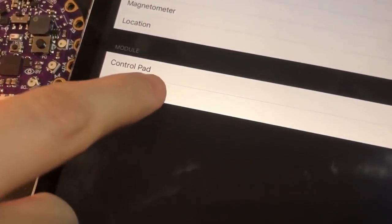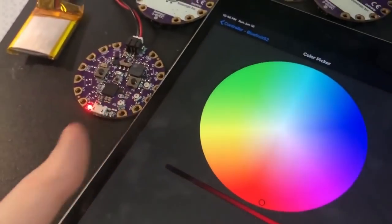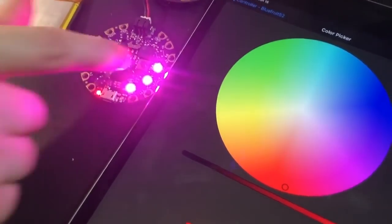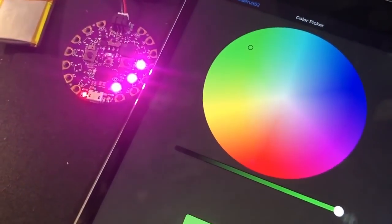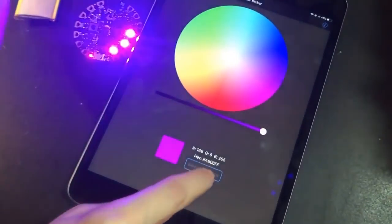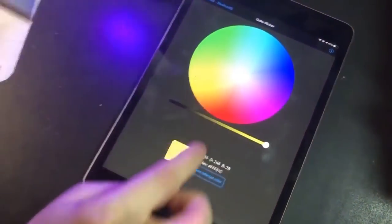It's connected. And then we can go to the controller. Let's go to the color picker. You want to make the LEDs red? Do red. That's nice — we only have three LEDs soldered on, but still: green, blue, purple, wireless. This is wireless.